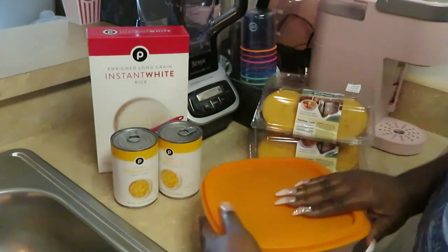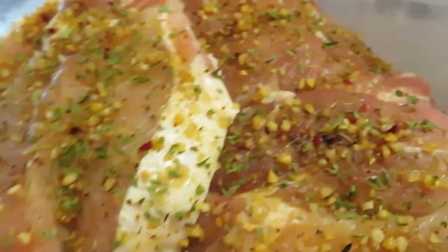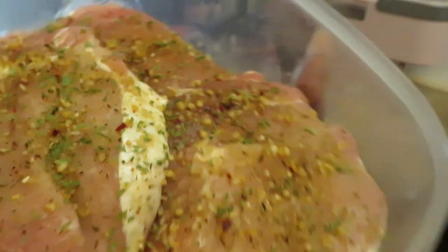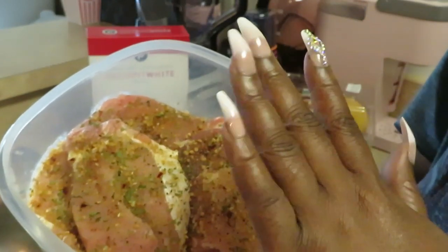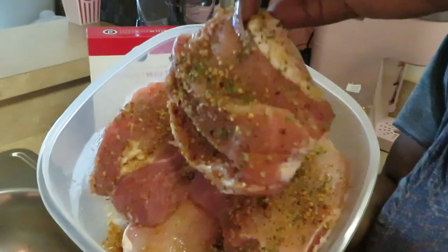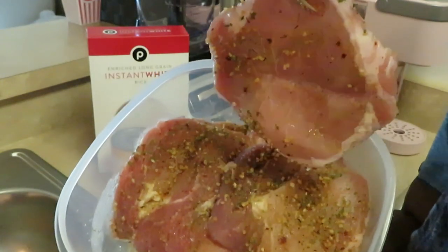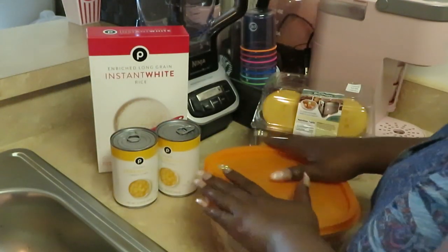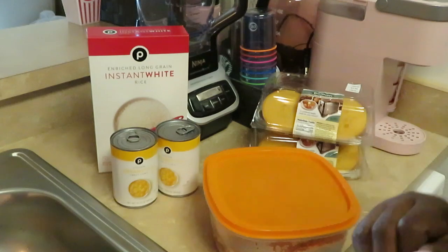Let me show y'all my pork chops — y'all already know they have been marinating all night. The reason why they call them butterfly pork chops is because these are the thicker pork chops and they just slice them open, kind of give it the butterfly effect. You can see it becomes like a butterfly kind of shape — these are really good for frying. So we're gonna have fried pork chop, white rice with cream corn over it, and cornbread.